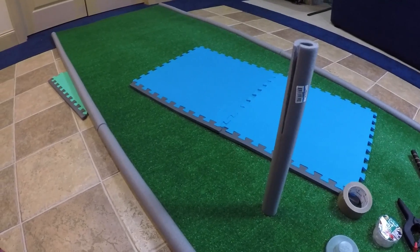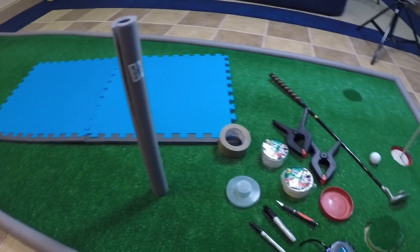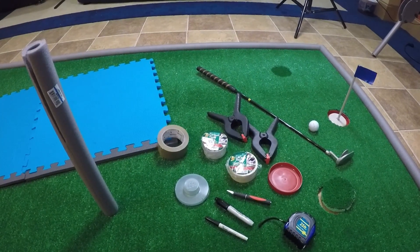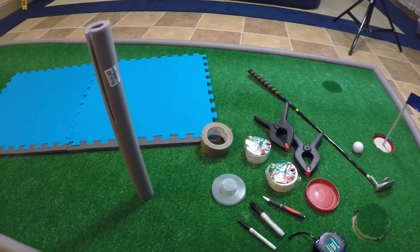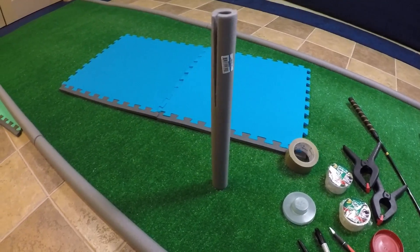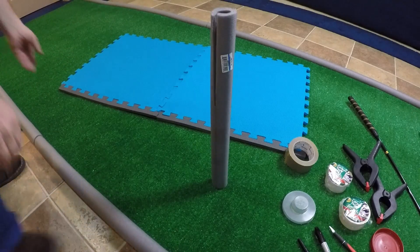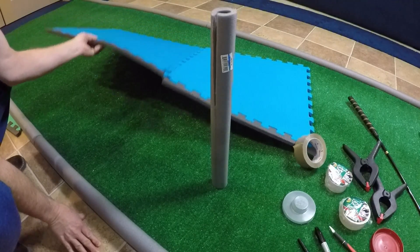Here are the materials you'll need. A putting green surface — fake AstroTurf basically. I got mine at Home Depot for 66 cents a square foot. That's the major cost of the purchase. For the whole area, two little two-foot by two-foot squares.